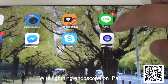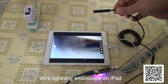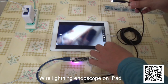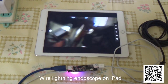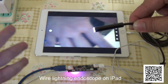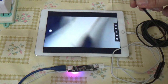Open the app — this is the USB endoscope app. Here we go.